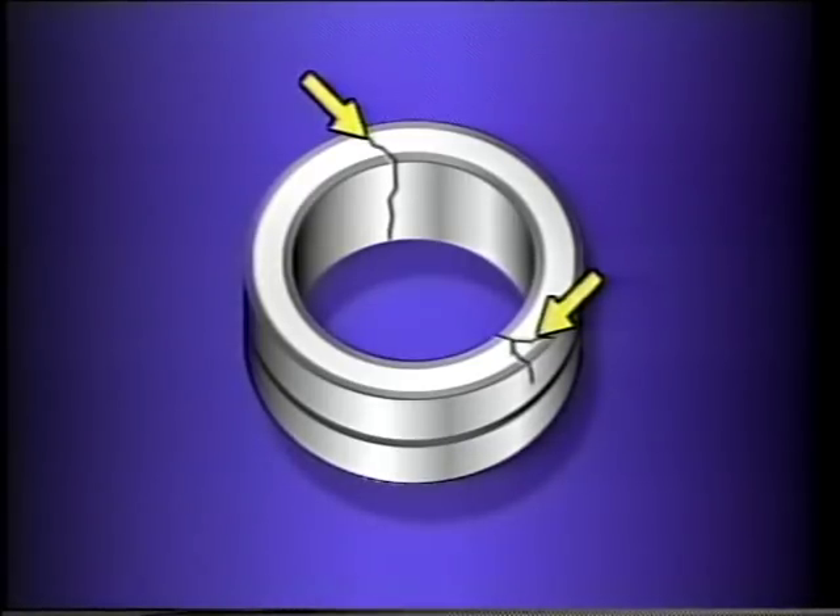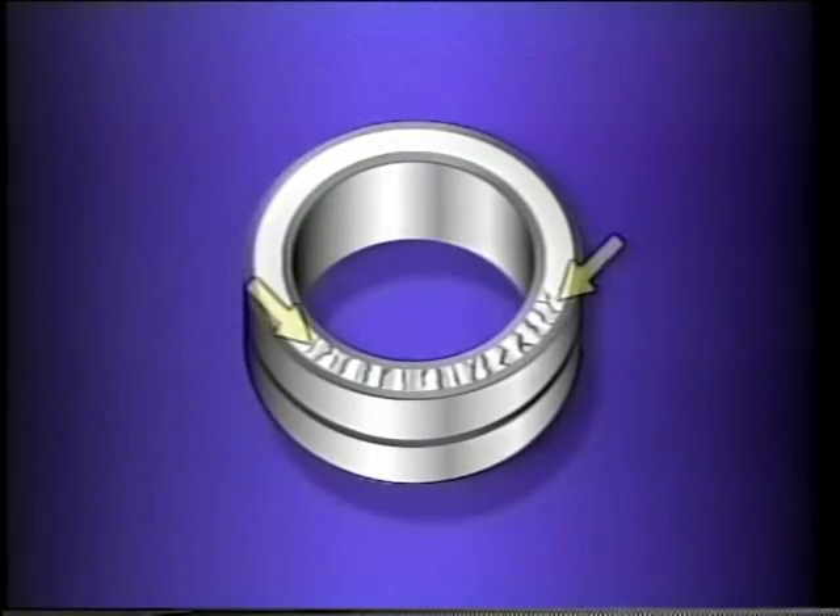If the seal faces are chipped, it could mean the seal was mishandled. If the faces are chipped only along the inside diameter, foreign material may have been trapped in the seal. Sometimes seal faces have a grooved appearance — these grooves could have been produced by foreign material trapped between the seal faces. Cracks found in a seal face can result from mishandling, such as being dropped. A cracked mating ring could indicate the gland bolts were over-tightened. Hairline cracks found in metallic seal faces may indicate overheating.